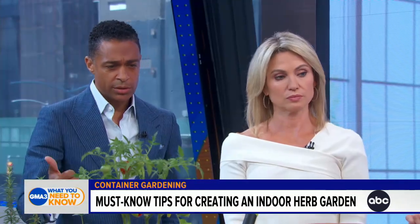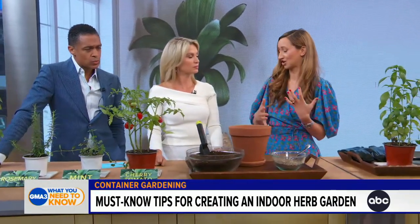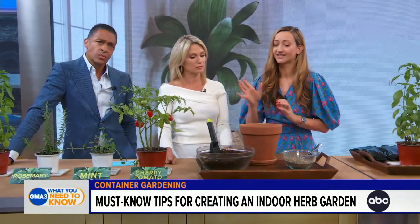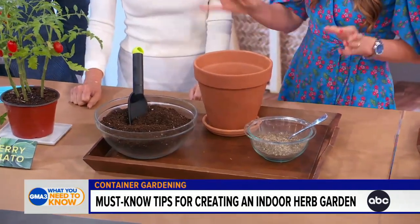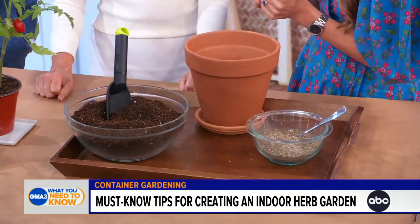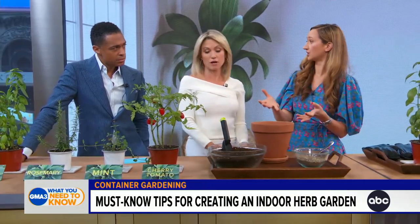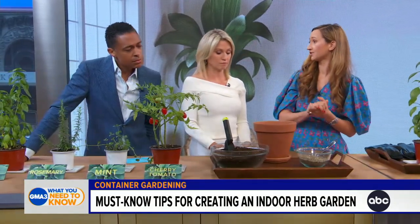First, you want to think about planting good neighbors. At The Spruce, we recommend planting herbs that are going to thrive in the same conditions. What you need is a potting mixture — don't use regular dirt. A potting mixture from your local nursery or gardening center will include fertilizer, which is key to growing healthy plants. If you have the proper potting mixture it should include fertilizer, but you can always add a little bit extra if that's your thing.